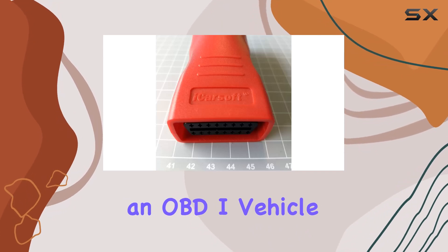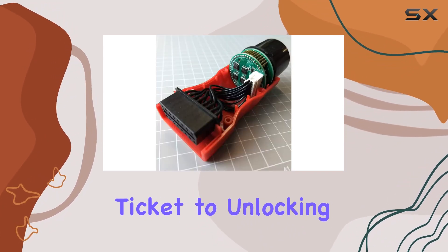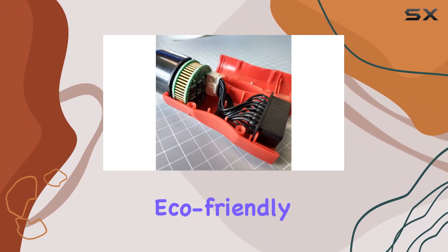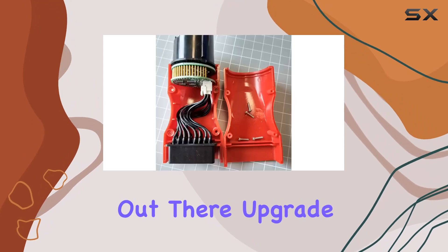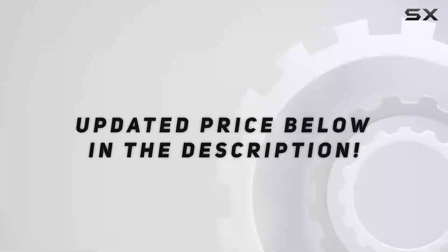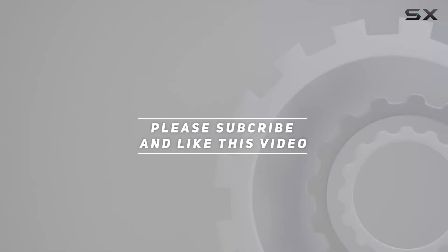In conclusion, if you're a Benz owner with an OBD1 vehicle, the iCarSoft Benz 38-Pin adapter is your ticket to unlocking a world of diagnostic capabilities. It's efficient, eco-friendly, and purpose-built for the Benz enthusiast. Upgrade your diagnostics game today. Check out the video description for an updated price, and thank you for watching.